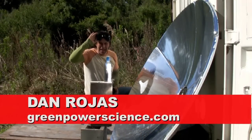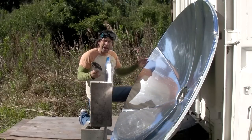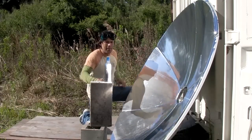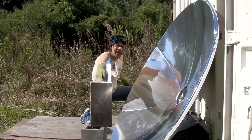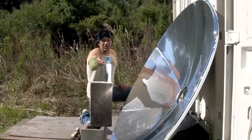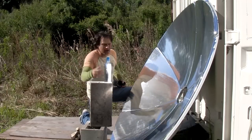Hello there, I'm your host Dan Rojas and I am next to a very large satellite dish that is made out of metal. It's lined with the part A material right now. This dish is almost six foot in diameter and it has a pretty good focal point on it. It's actually boiling 16 ounces of water in about two minutes in just an aluminum beer bottle.